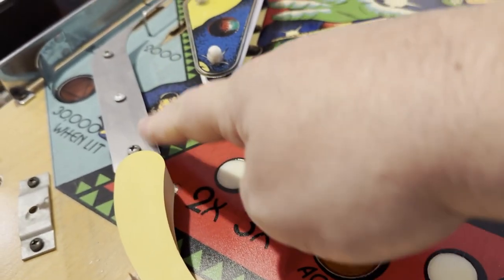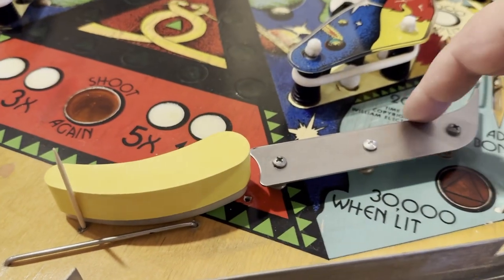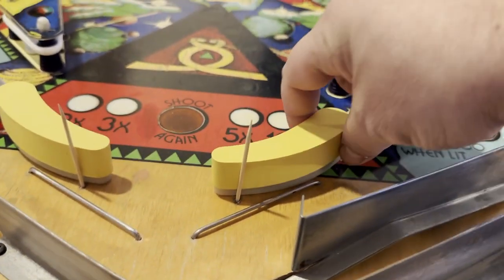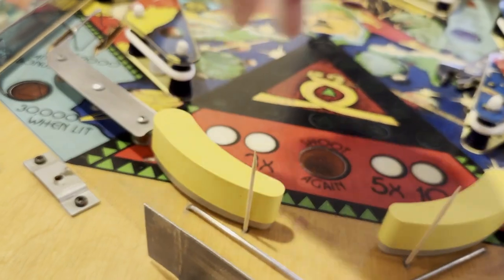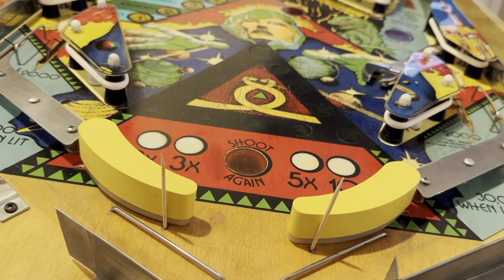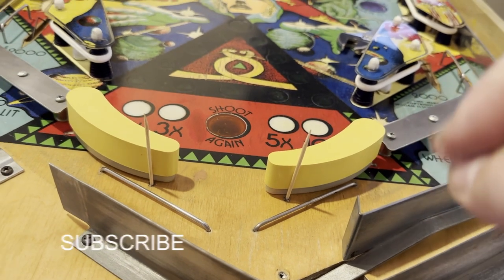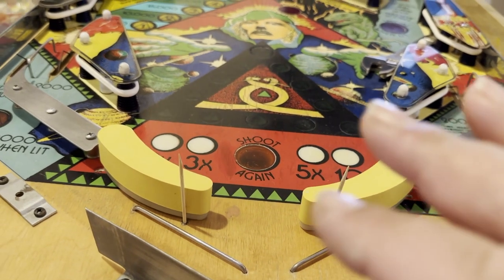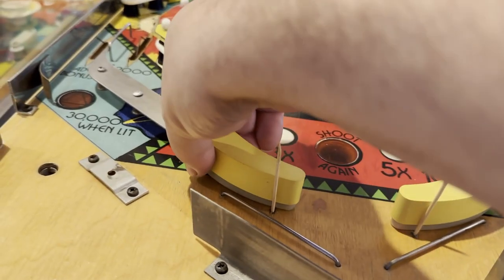What you want is pretty much a smooth transition coming off this lane guide to the flipper, and that will pretty much get you there. Now, with flipper adjustment, you really should have a little bit of play. You can hear that click and that's pretty much exactly where you want to be. You can get adjustment tools — they're a couple of bucks from Marco Specialties — and that will allow you to give an exact measurement. But these are actually really pretty good, so I'm happy with that.